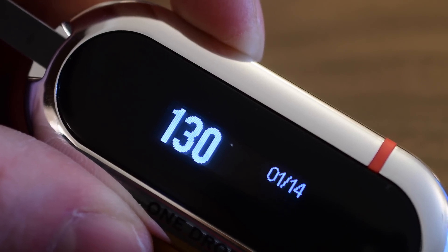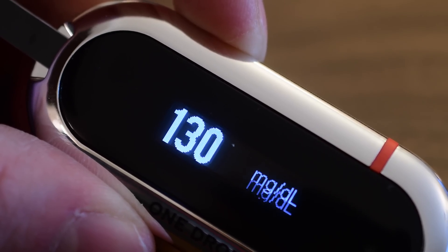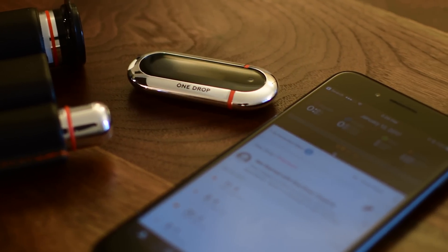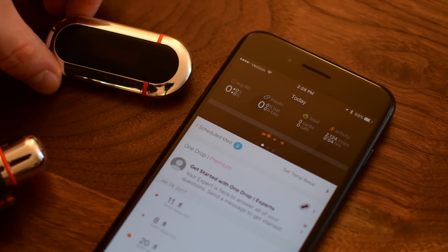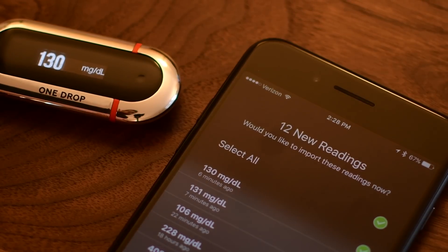Testing your blood works like pretty much any other meter out there. Prick your finger, put enough blood on the strip — it'll beep once it has the proper amount — and a few seconds later it'll give you your reading. What's really nice is that it will all store in the meter, but it will also store on your phone. It'll connect using Bluetooth and transfer everything into an encrypted One Drop app, even syncing with the Health app if you are on iOS.